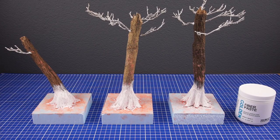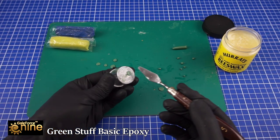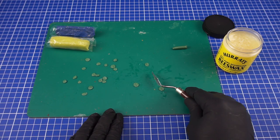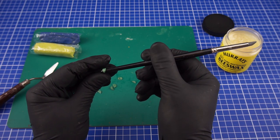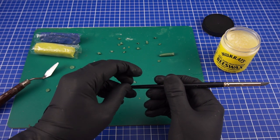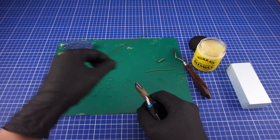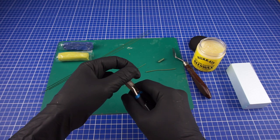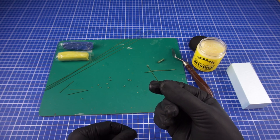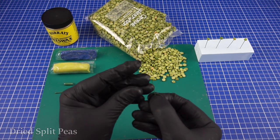With the base tree armature done I will then be starting on the detail work. Using some rolled out epoxy putty I am creating some tiny mushrooms to add to the trees. I like to use a bit of beeswax on the tools I am using as this helps with the stickiness of the putty. I have then used some of the leftover green stuff and attached it onto a few strips of florist wire, then attaching another type of green stuff onto them, creating this green split pea shroom.